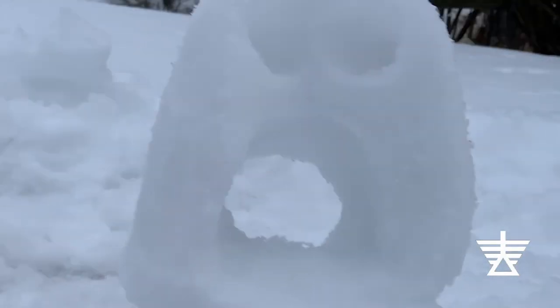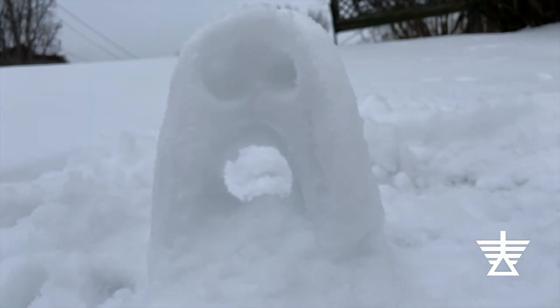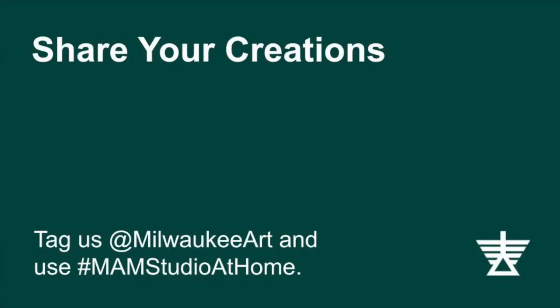After a few finishing touches, I think my sculpture is complete. It kind of reminds me of a face. What does it look like to you? Share your creations with us.